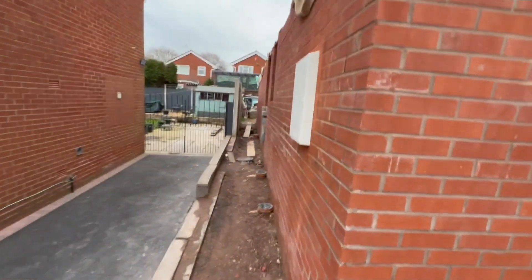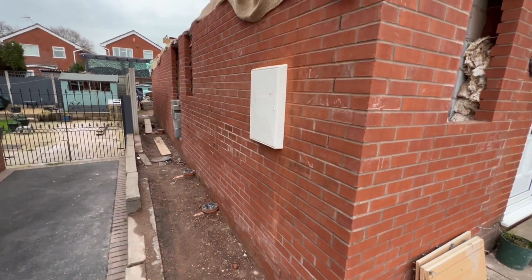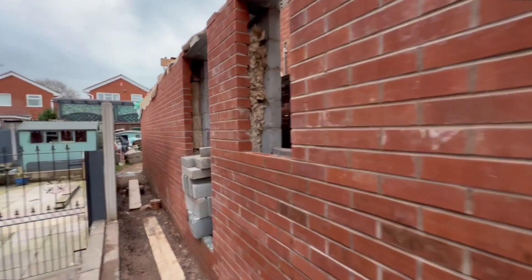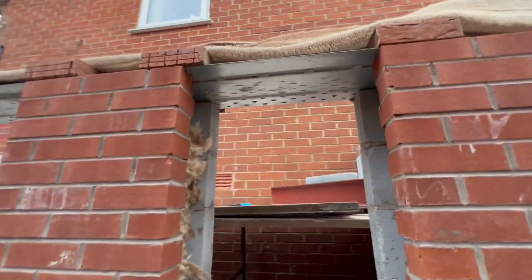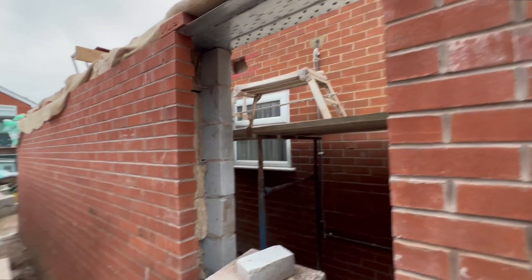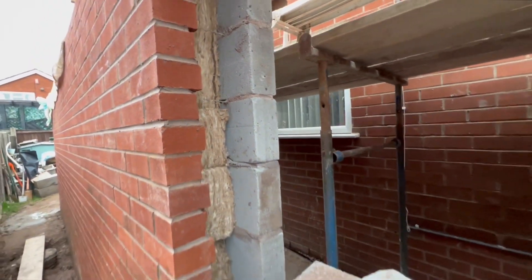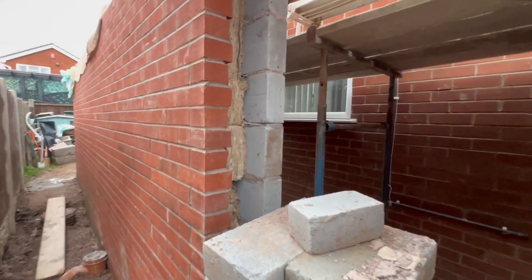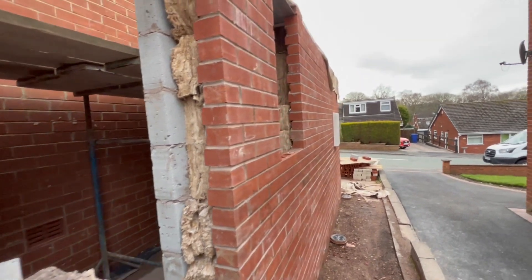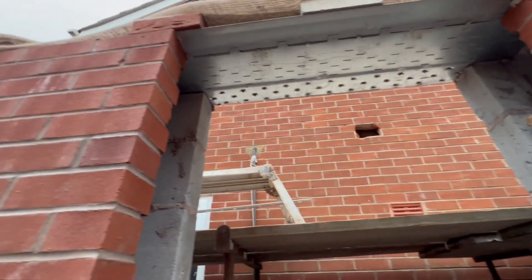There you go, we're now up to joist level, some salt coming out of these bricks as you can see. The catnic lintels have been bedded on - obviously on the edge of these doorways you'll have a cavity closer, that's why the insulation is not right up to the end. Same with the windows, catnic bedded on there.